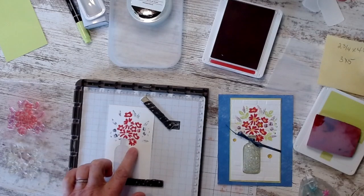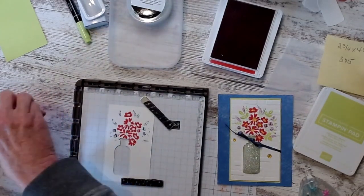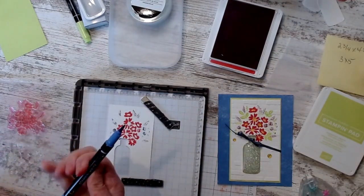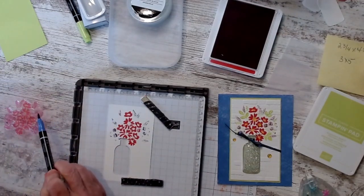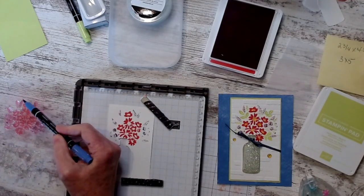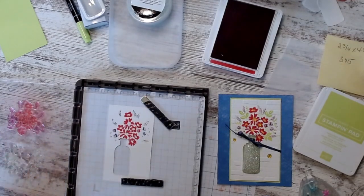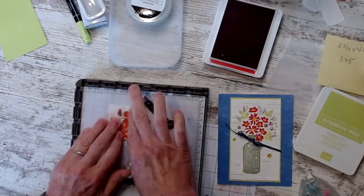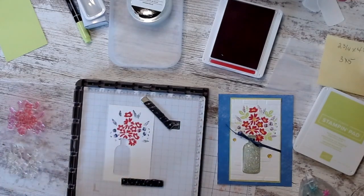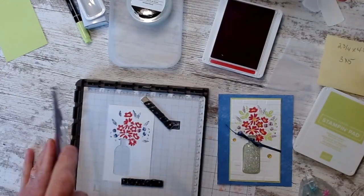Now, what I'm going to do is wipe these off again and then add my Orchid Oasis — I'm still learning the colors, I have to look. By the time they're done in two years, I'll have it down pat. I'm going to go over these with this Orchid Oasis and stamp it back down. Look how pretty they are — they have all these different colors in them. I like it.